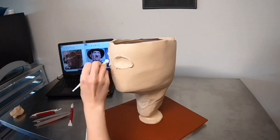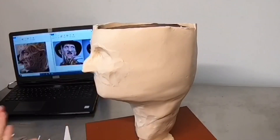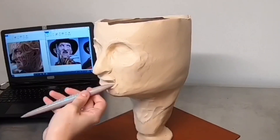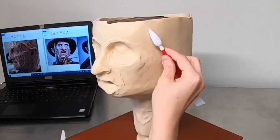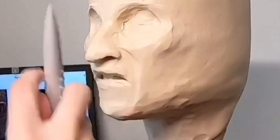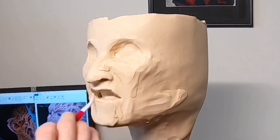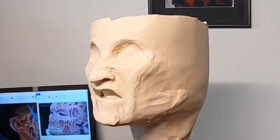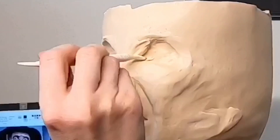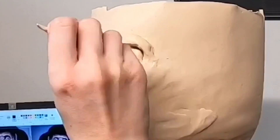Next I'm mapping out where the facial features are going to be — planning out the eye sockets, then the nose and the mouth. Before I get into any major details, I want to make sure I know exactly where each feature needs to be placed. If I get too excited and start working on details and realize the mouth is too high or low, I have to scrap it and start over. So you map it out, make sure your proportions are correct, then go in and add all the details.